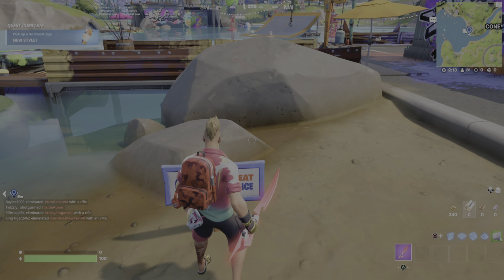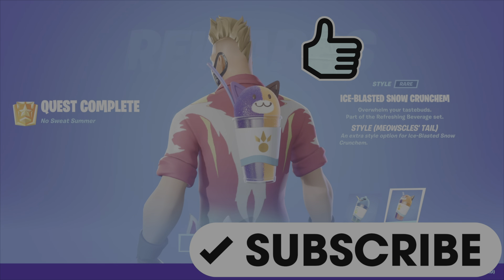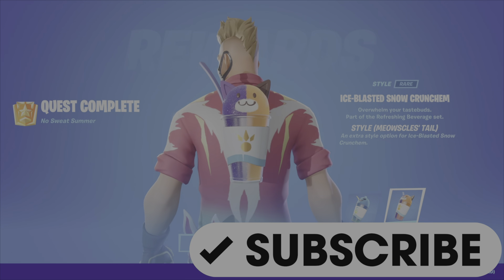For completing this stage, you will get a new style for the Ice Blasted Snow Crunch and Back Bling. Hope this is helpful. Drop a like, leave a comment, and please subscribe to my channel. Until the next video, GamerDot out.